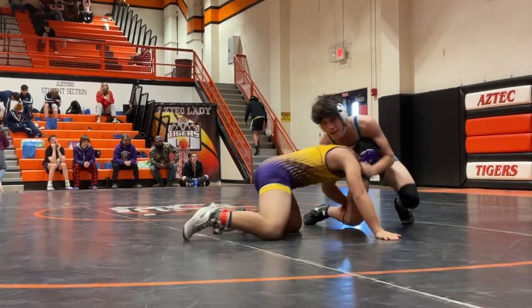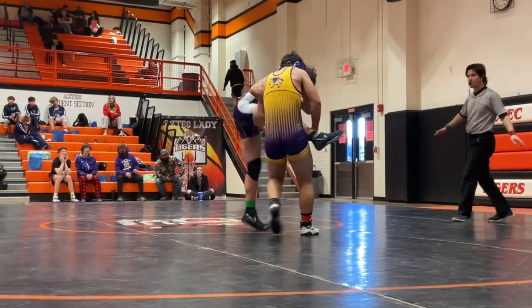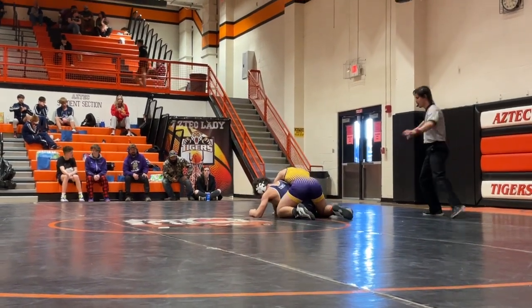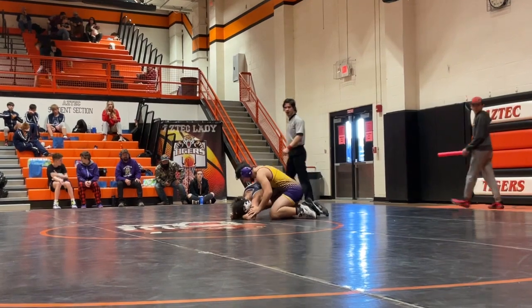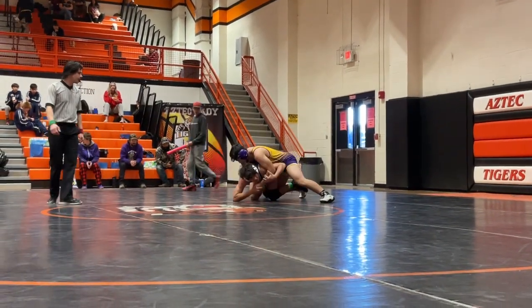There you go. Two hands — short. Lift the ankle, lift the ankle. There you go. Short time, Kaelin — short time.